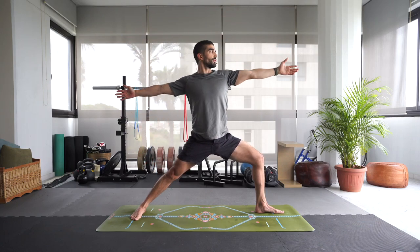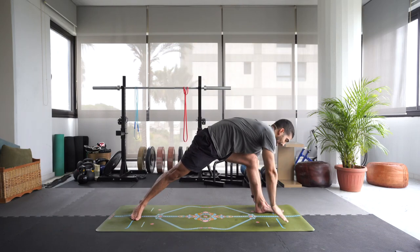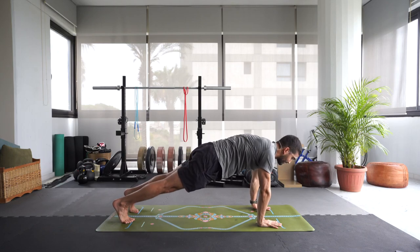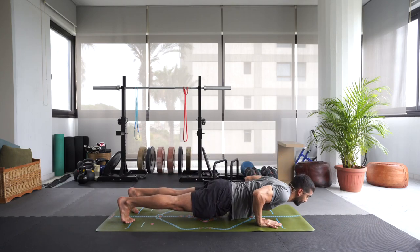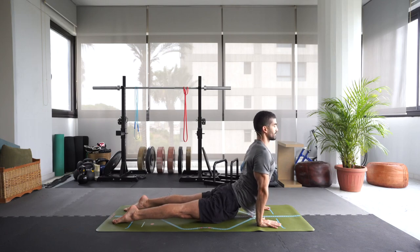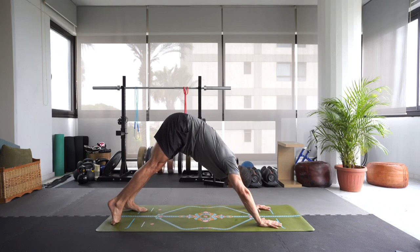Inhale, come back to warrior two. Exhale, windmill those hands down. Step the left foot back — plank pose. Let's lower down to chaturanga. Inhale, upward dog, opening up the chest, broadening the collarbones. Exhale, downward dog.